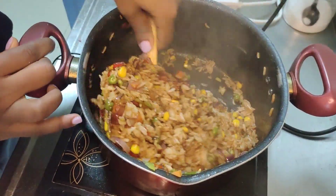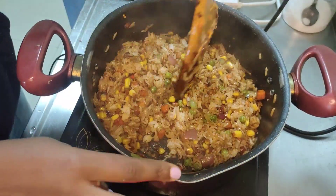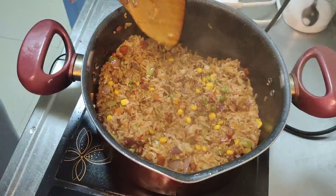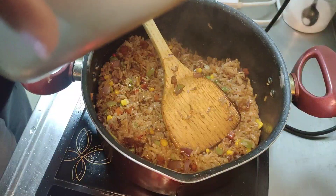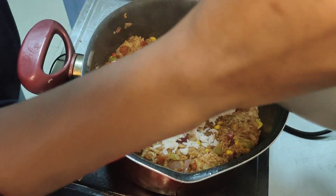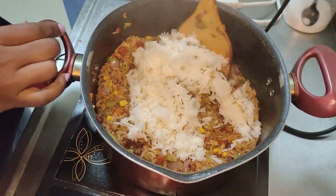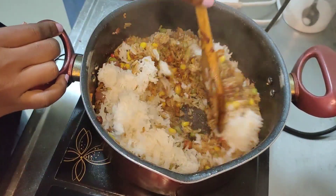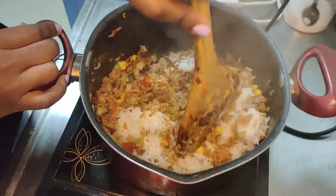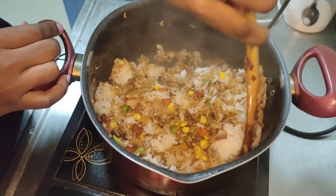A trick: if possible, cook your rice the night before and keep it in the fridge — that would be better. But if you can't do that, you can also use this technique of toasting the rice, frying it for a few minutes before you add water and boil it.